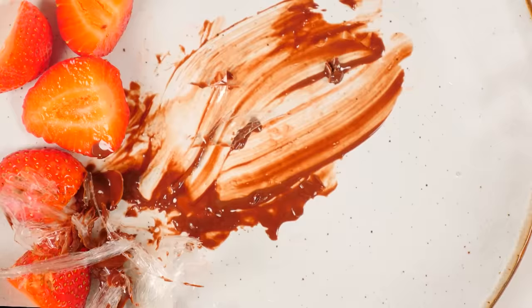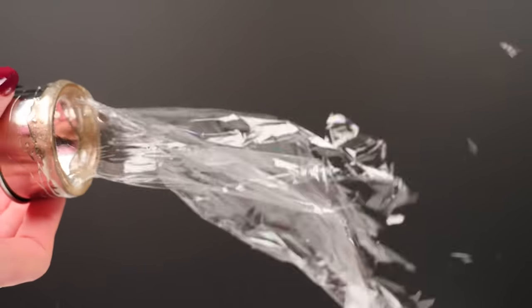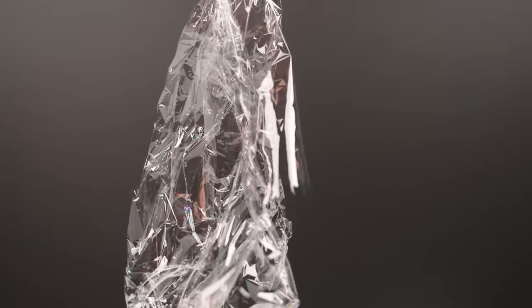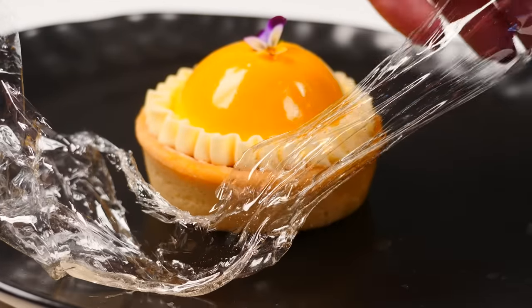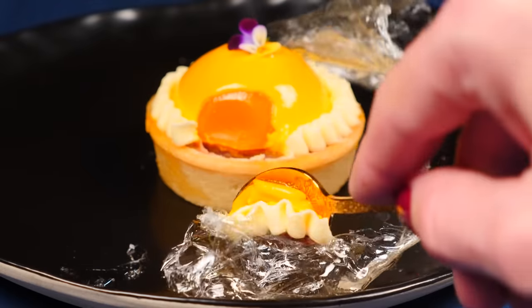Once you've nailed that you can move on to edible cellophane. Using the cookie cutter the same way as before, then blowing with a hairdryer from a distance, you get this really thin isomalt that looks like cellophane. This stuff is pretty cool but you do need to use it immediately or it will absorb moisture from the air and go soft — it's best when it's nice and crunchy and gives that crunchy texture addition to a soft dessert.